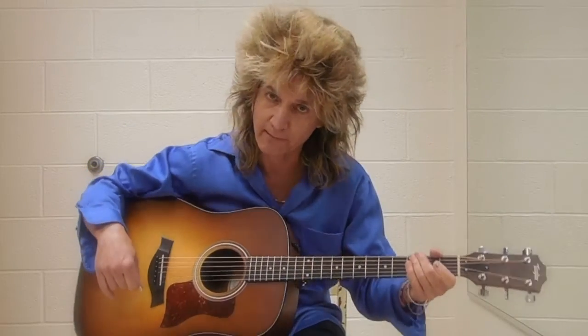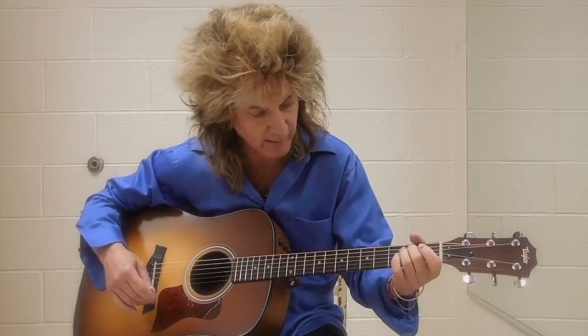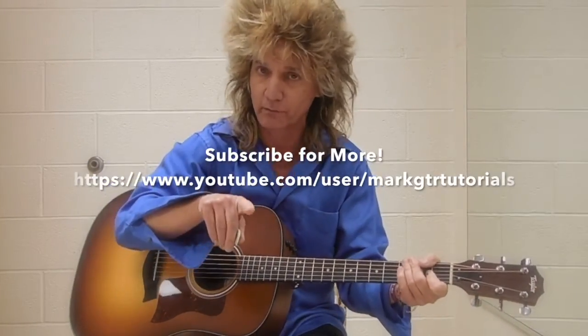That's pretty much it. So that's a very quick tutorial on a song that you should be able to get down pretty easily. If you have any questions, let me know, and I'll be back with another song real soon. Thank you so much.